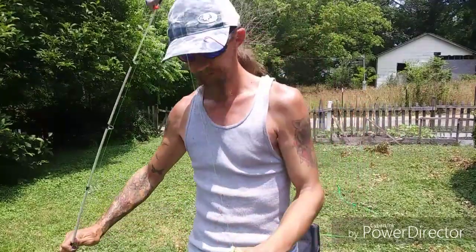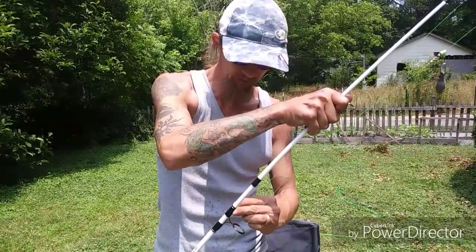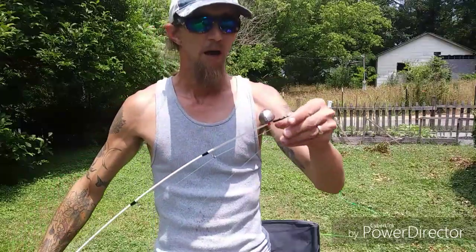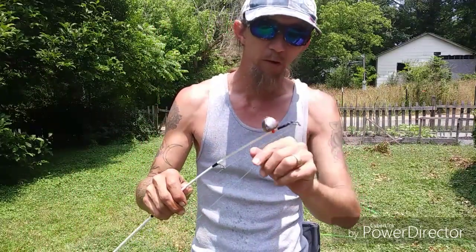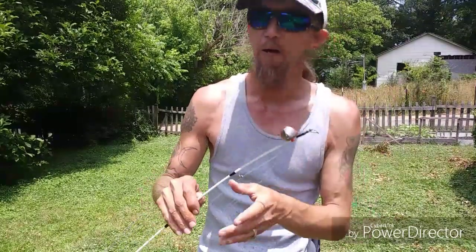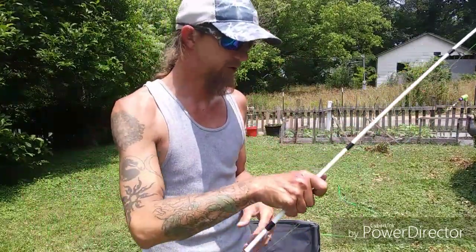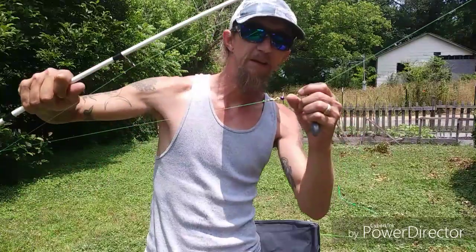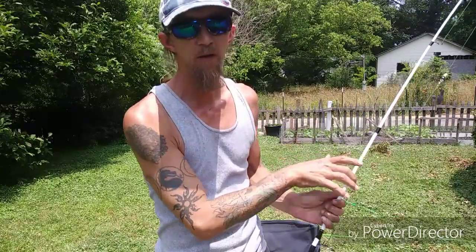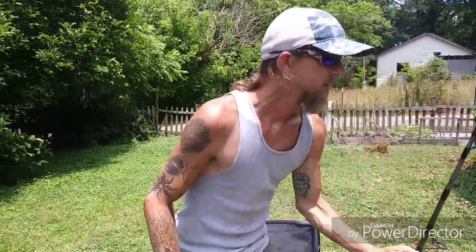All my catfish rods are set up the same way with the same knots. I took a bell off a Christmas ornament and zip tied it to the tip, so when I get a bite I'll hear it if I'm off doing something else. The beads I got at Walmart in the craft section — nothing special, just to protect the knot.